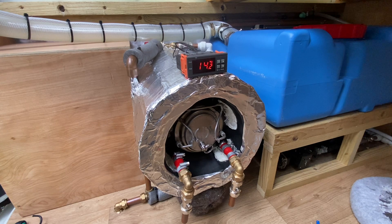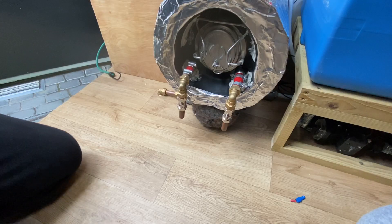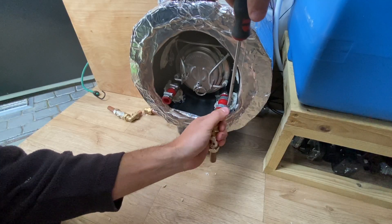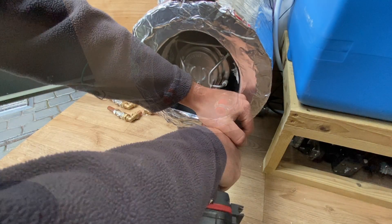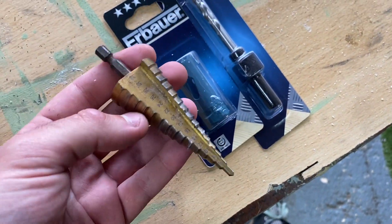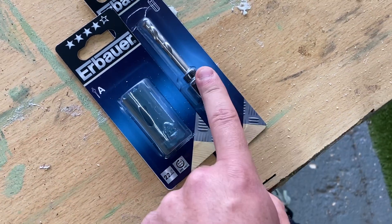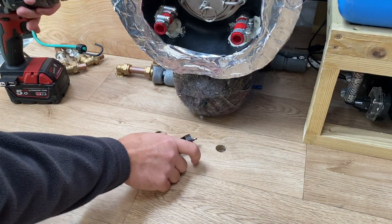Let's drill a couple of holes through the floor where our hoses come through. Sometimes it's better to just go and buy the right tool — this hole saw is completely blunt from all the other drilling I've done, so I've got myself a new 25mm hole saw.